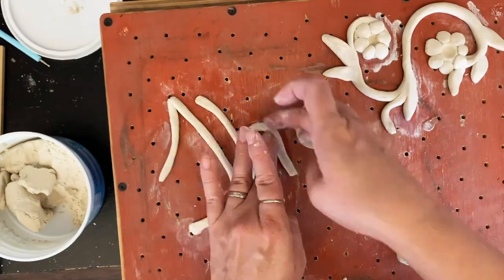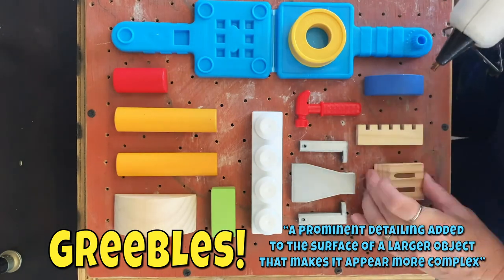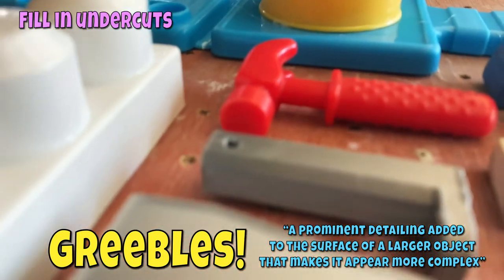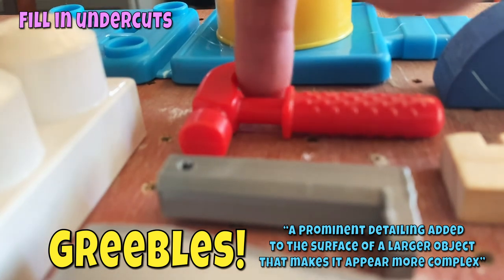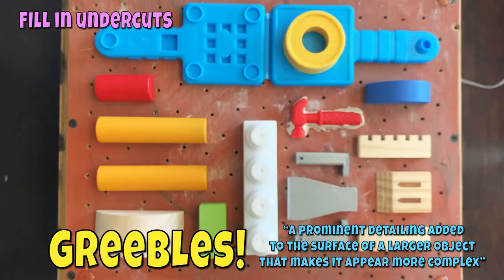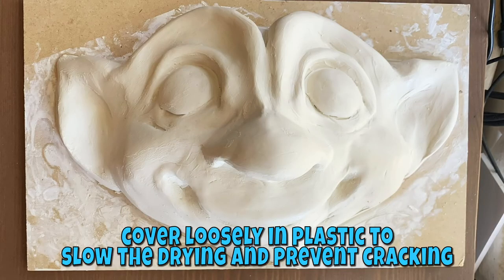Or you can do greebles — this one is just a bunch of toys hot glued to the box. You have to make sure there are no undercuts. Underneath this baby hammer there are gaps which will get trapped in the plastic when it gets sucked around it, so I filled those in with more air dry clay. And this is the finished pieces.